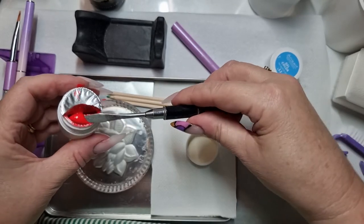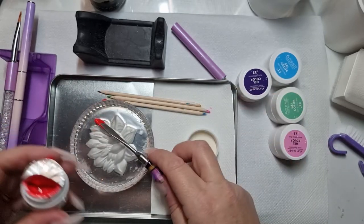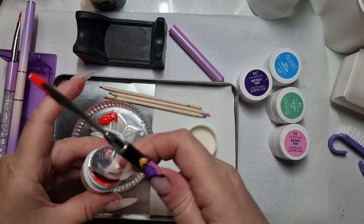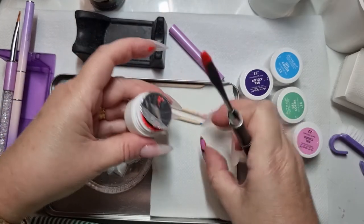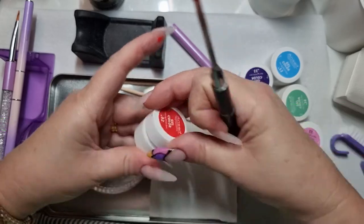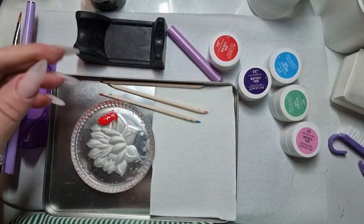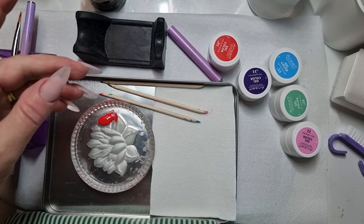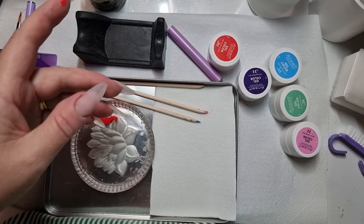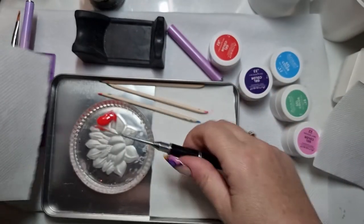I'm using these basic gel paints from AliExpress, so they didn't cost a lot, but it's the first time I've had gel paints to play with.